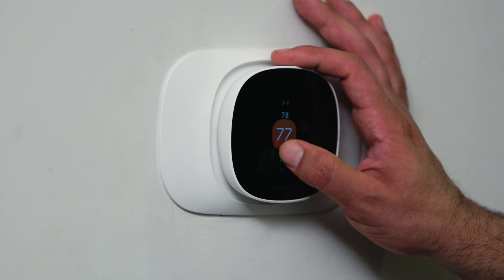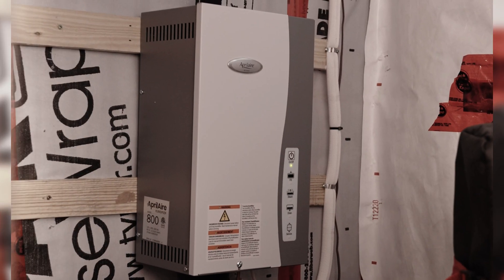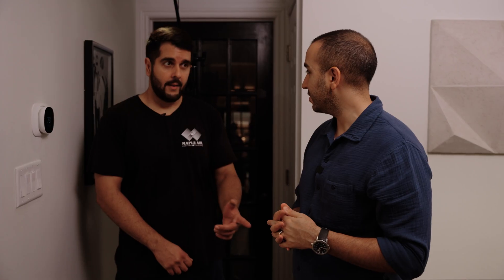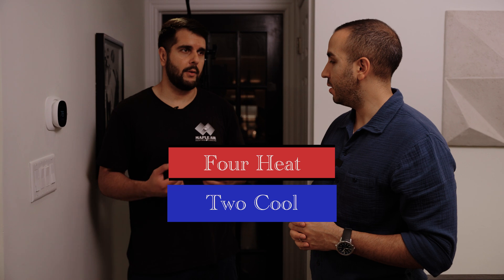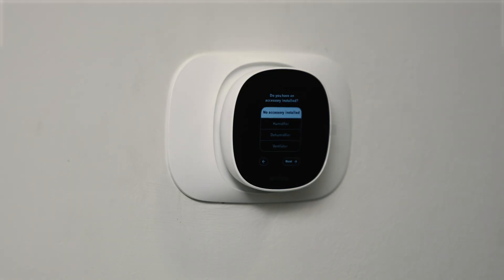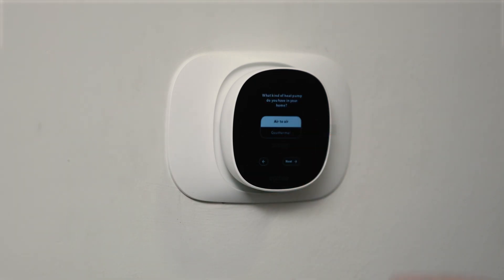This thermostat is not only compatible with accessories — such as humidifiers, dehumidifiers, ERVs, and HRVs — but it's also compatible with managing multi-stages of heating and cooling. It can handle four heat and two cool systems, which is overkill for most residential applications and covers some commercial too. So you're going to be good in almost any situation. When installing a system, we want to make sure it's compatible — we don't want to install a heat pump with a thermostat that isn't compatible. The system simply won't run.